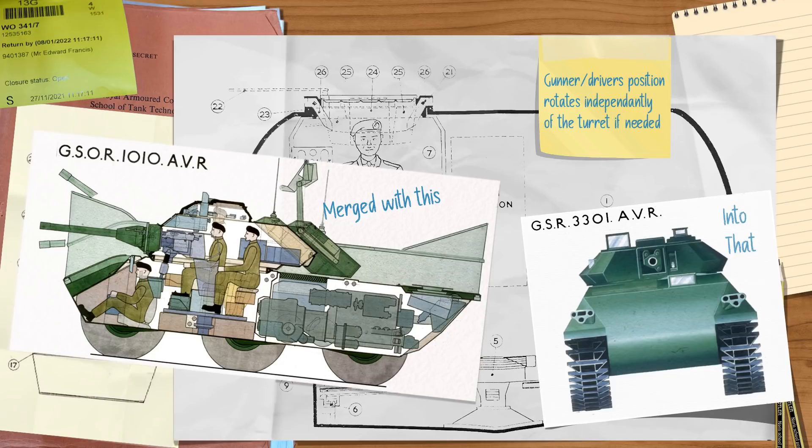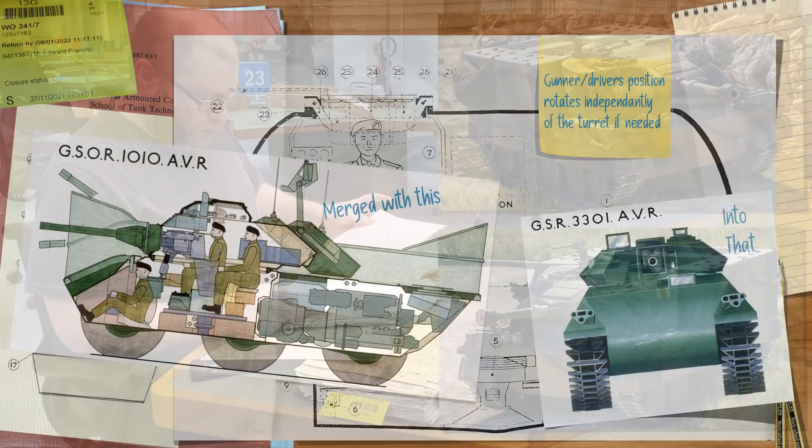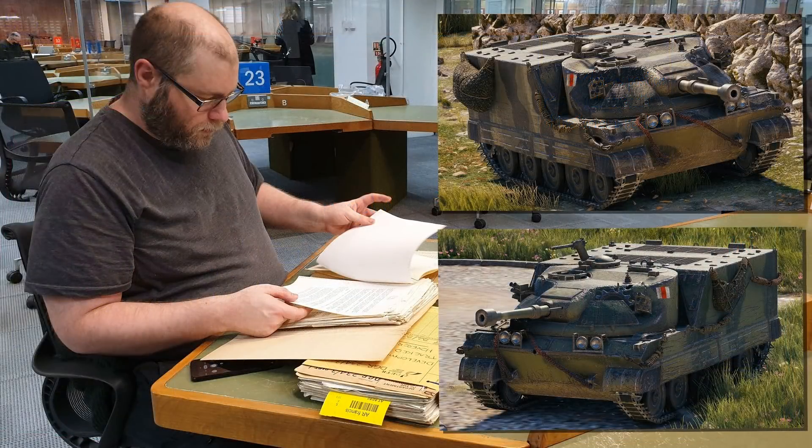I hope you liked that short video on this odd machine. It was one of my research projects for World of Tanks a few years ago, and although they creatively altered the facts, it seems to do okay. I'll cover the other GSOR 1006 vehicles shortly. If you liked this, give us a like, subscribe, or feed the YouTube algorithm with comments. Until next time, toodle pip.